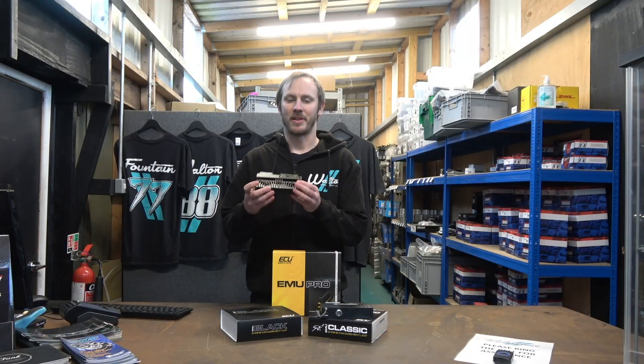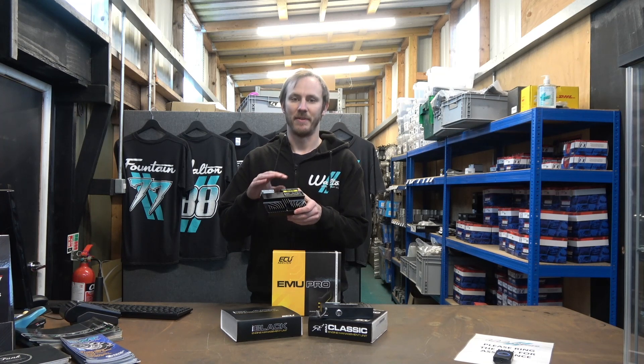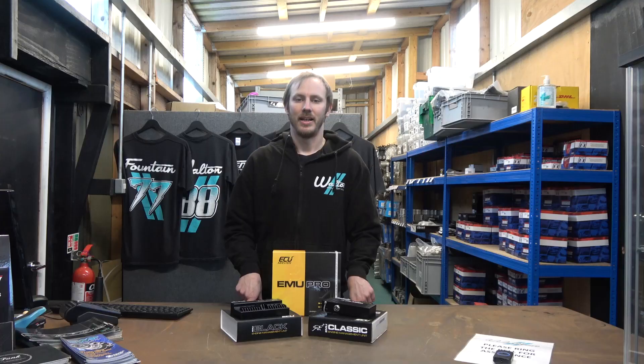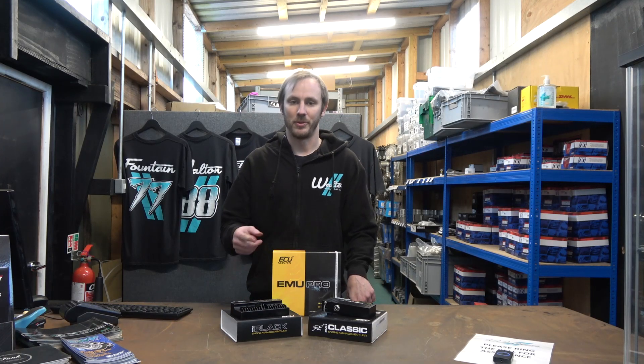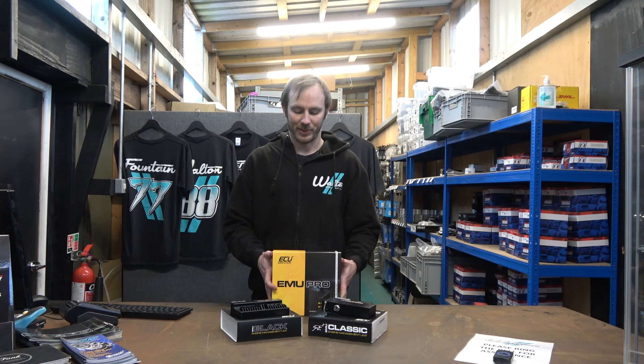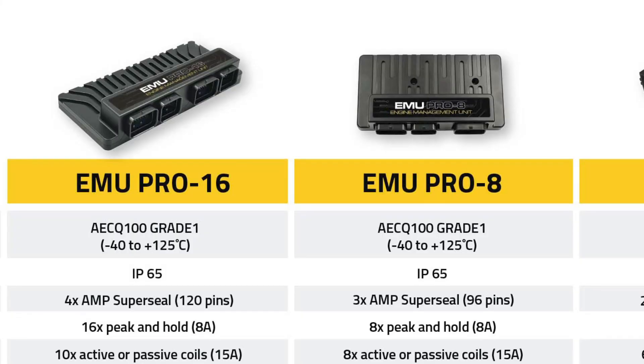The Emu Black has been the benchmark product for ECU Master for years now. It's not going anywhere because the Pro fits in above it in the range. So we now have the entry-level Classic, the next level up is the Black — which features e-throttle control and onboard CAN bus — and then on top of that we now have the Pro, which comes in two different flavours: the Pro 8 and the Pro 16.